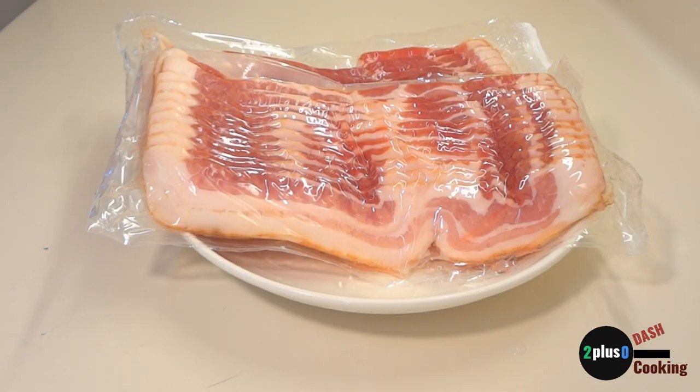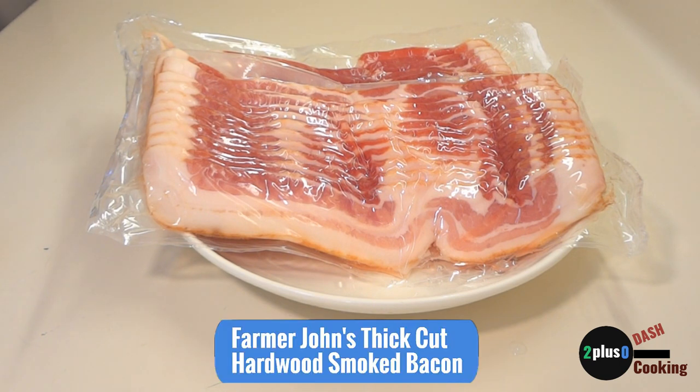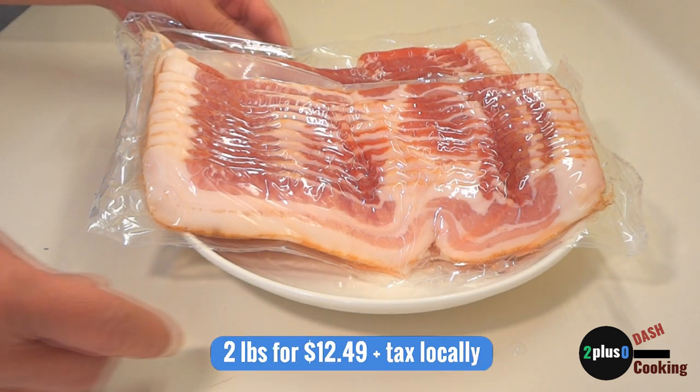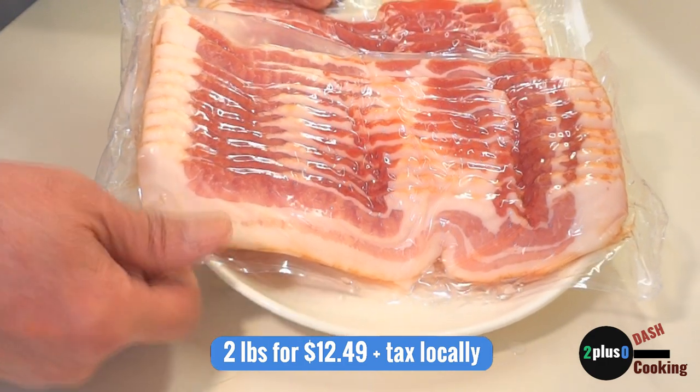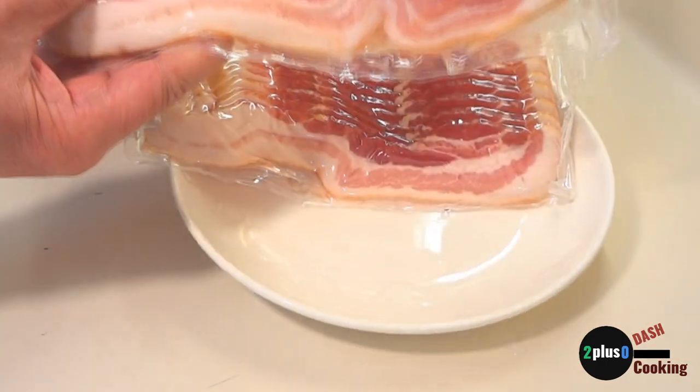It's time again to make par-cooked bacon. Our last batch of par-cooked bacon lasted three months. Today I have another two pounds of Farmer John's thick-cut hardwood smoked bacon. These two packages cost us $12.49 plus tax at Food for Less here in Fremont, California.